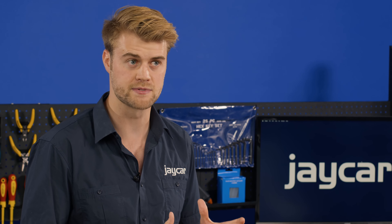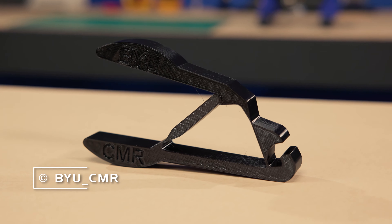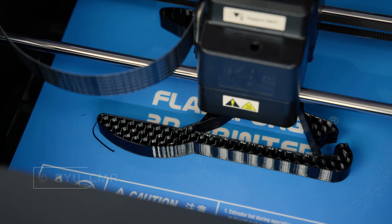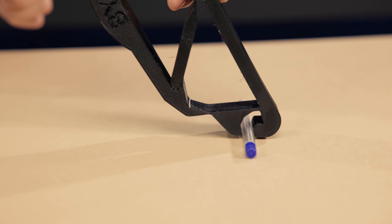The popularity of so-called compliant mechanisms are also on the rise. Compliant mechanisms are designed to flex to increase their strength, and when printed in a suitable grade of TPU they can create awesome hinges, tools, and can be useful for many areas in research and development.